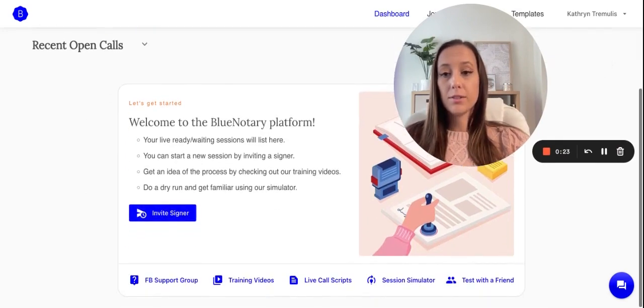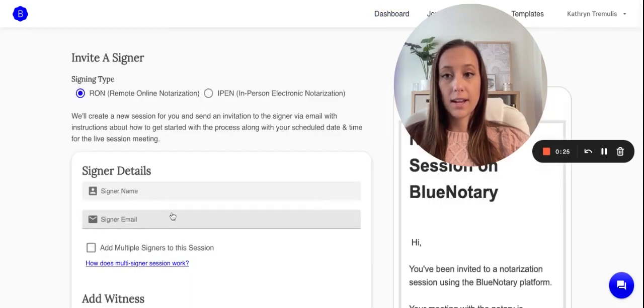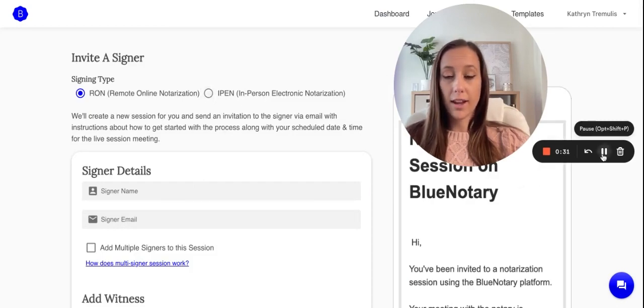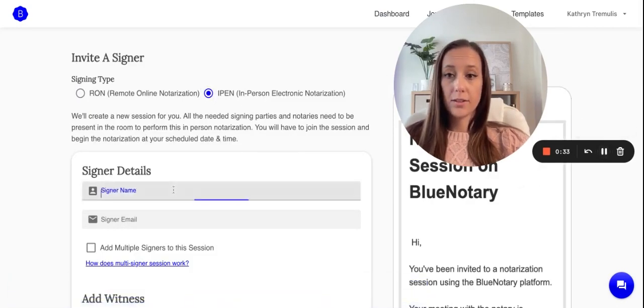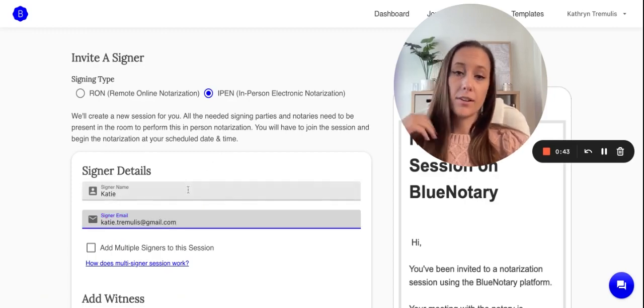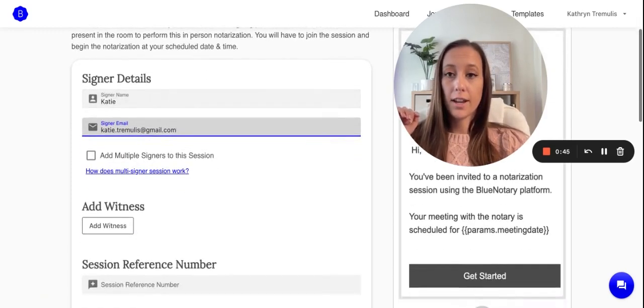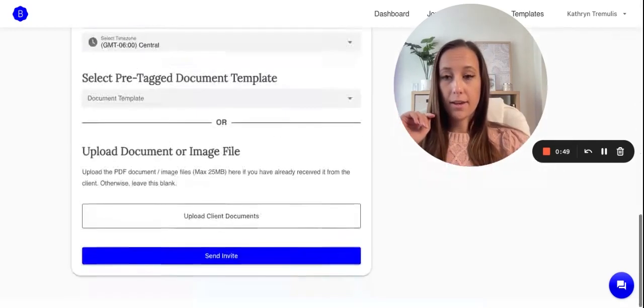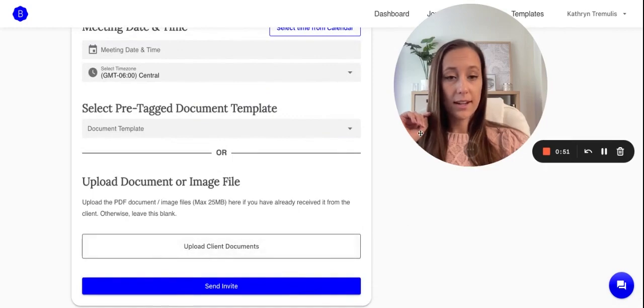Basically, all you would do is go over to Invite Signer, and the main point is to click iPen. After you do that, all you have to do is fill out all of the information — exactly as you would for a Remote Online Notary session. The only difference is that button right up there, and then you would just send that invite out.